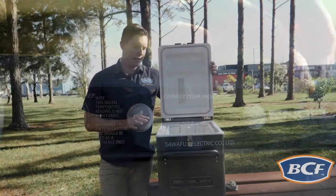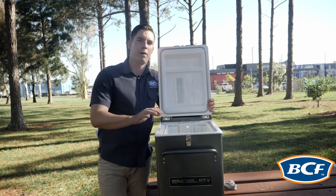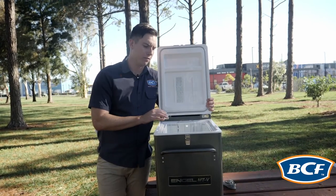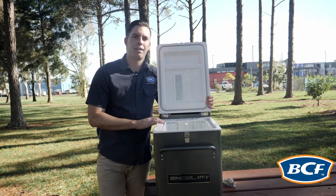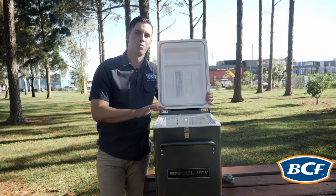One of the best things about this Angle MTV45F is the fact that the element goes the whole way around the internal dimensions of the fridge. This fridge can be run at negative 18 degrees as a freezer, which means the kids' ice blocks are going to stay cold all day.